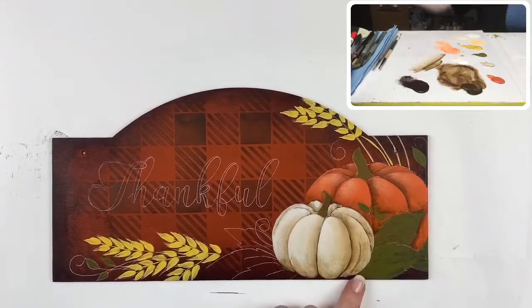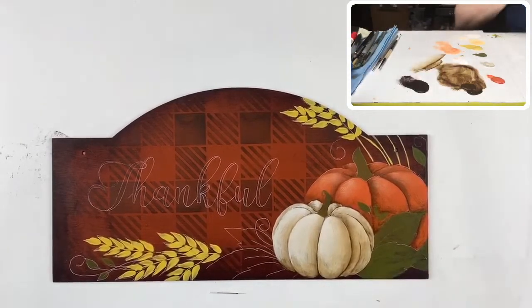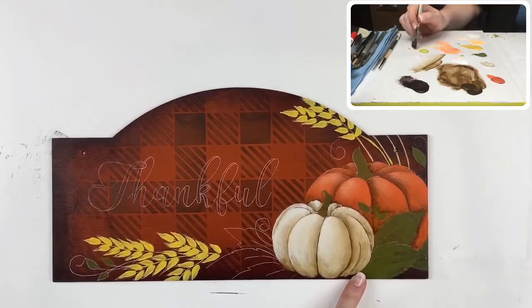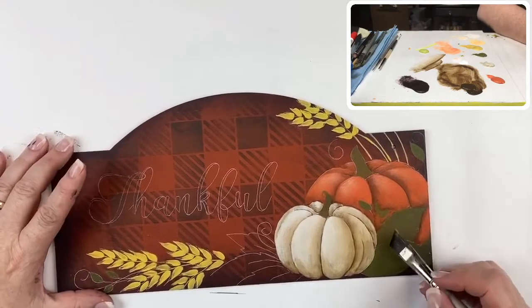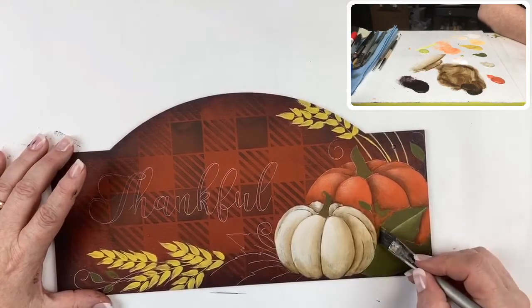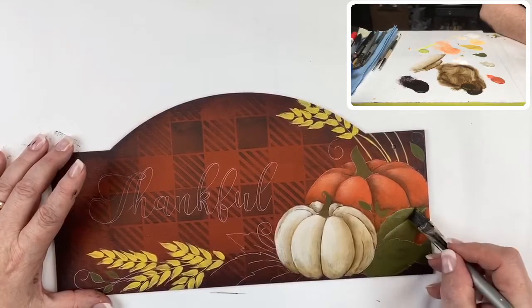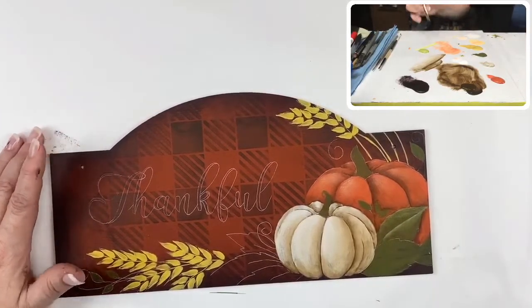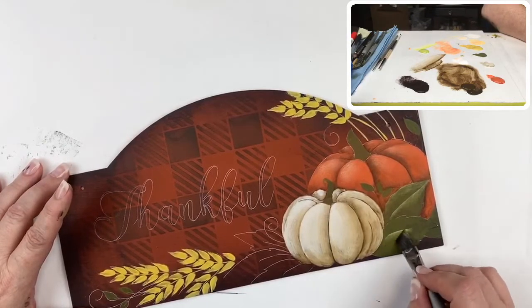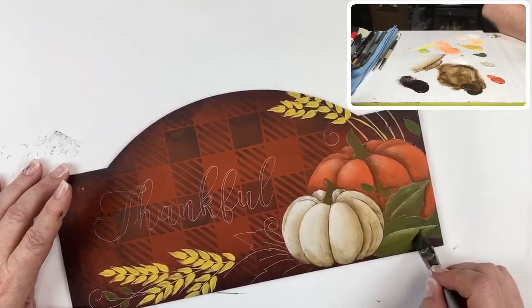Next I want to do a little bit of work on these leaves. I'm going to use matcha green — I can't seem to locate my margarita and think I might be out. Matcha green is one of the newest greens that DecoArt added this year. I'm going to highlight on this side with just a float, taking it out to the point and a little at the outside edge. This green has a fair amount of white in it so it's quite opaque, so I thin it out quite a bit.